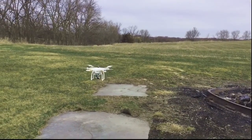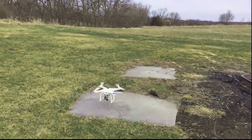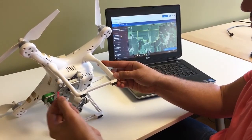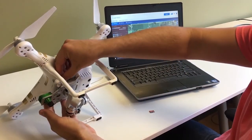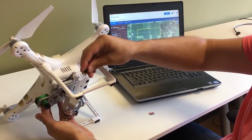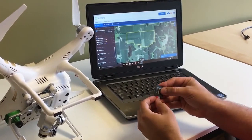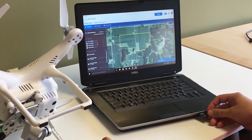Upon completion of the flight, your drone will return home and land. The NIR data is stored on the green sensor, and your RGB data is stored on the drone sensor. To import the data you've just captured, simply remove the SD cards and insert them into the computer to upload the data to Sentara's AgVault software.